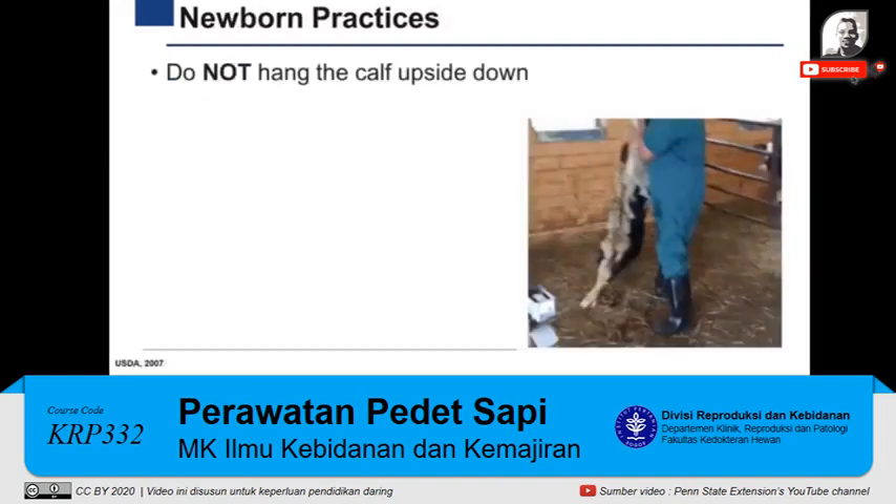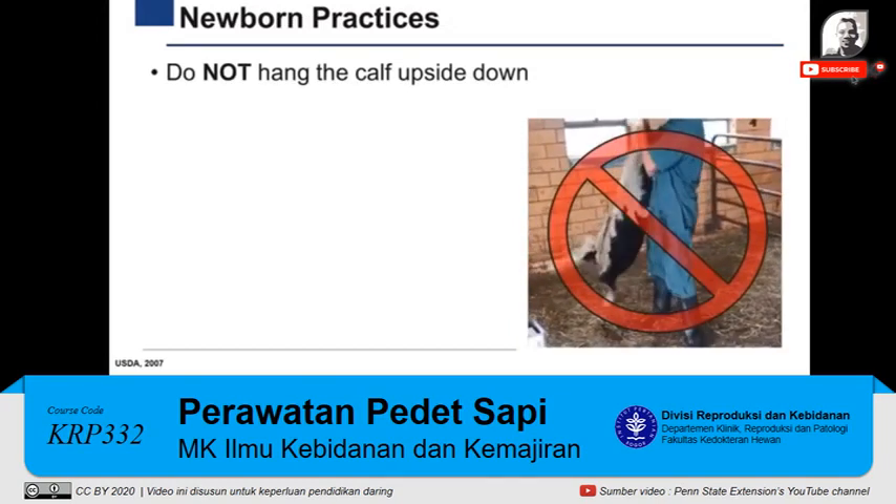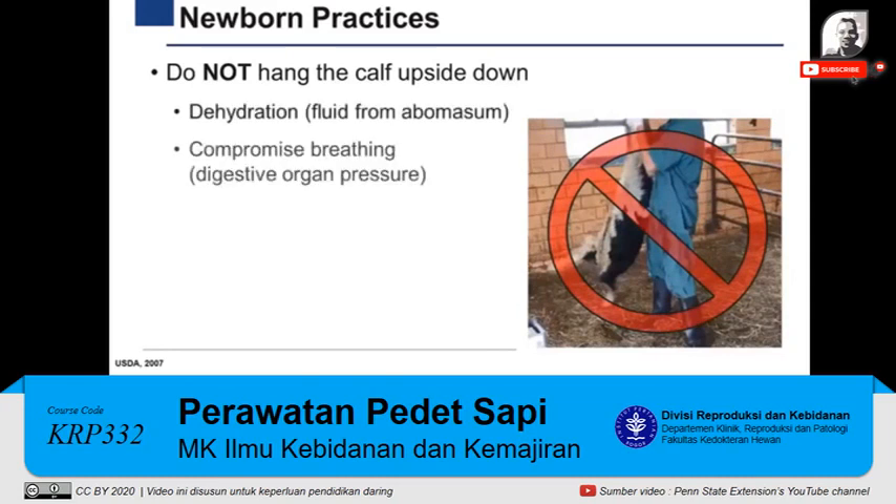The calf should not be hung upside down. This outdated practice is still being performed in around 66% of cattle operations in the U.S. When the calf is upside down, fluids from the digestive tract are lost, causing dehydration, while the weight of the digestive organs compresses the lungs, impairing normal breathing of the calf.